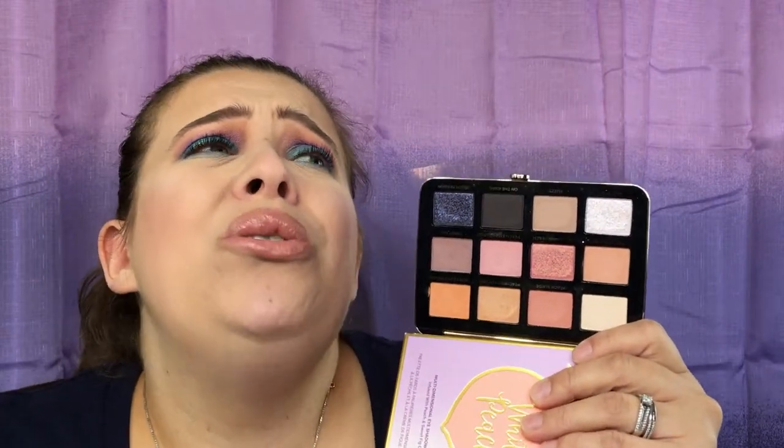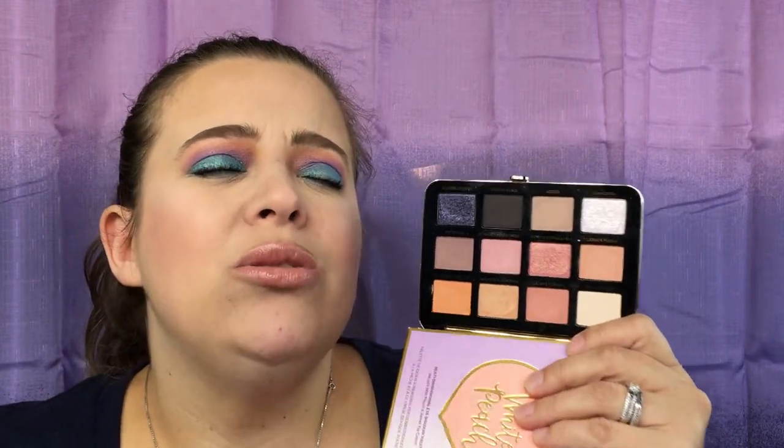This is a huge disappointment. I am so sad about this because I was so excited for it, and I'm a little upset. This palette is actually going to have to go back to Sephora because there is no way I'm going to keep this palette at all.